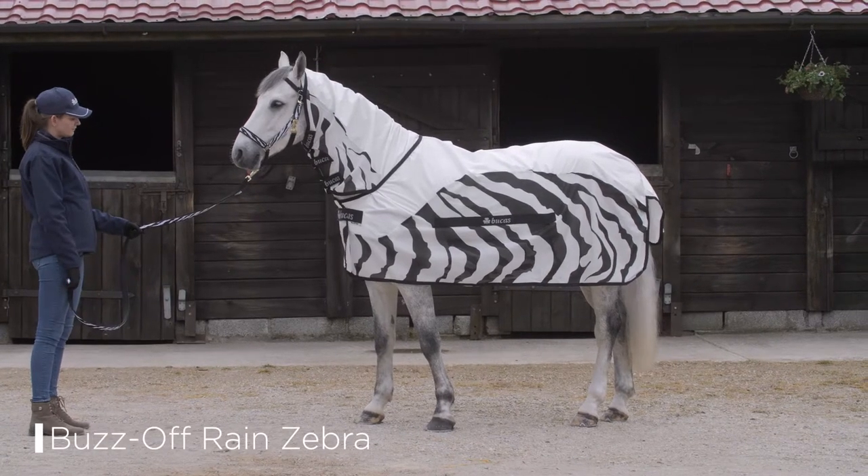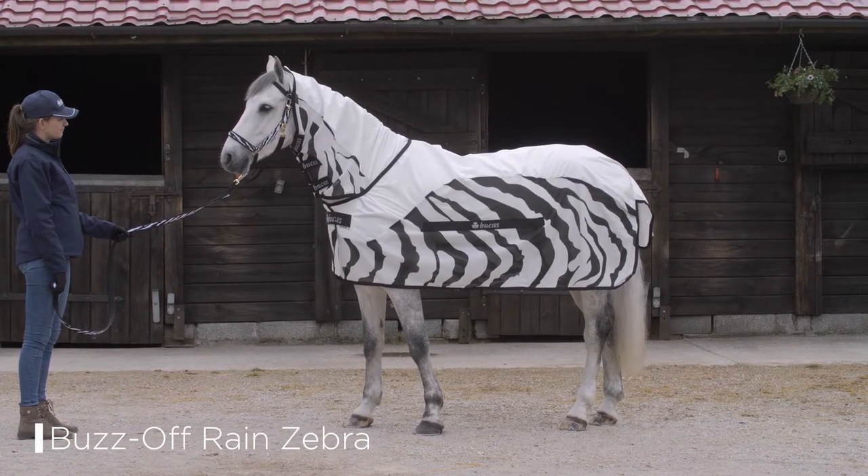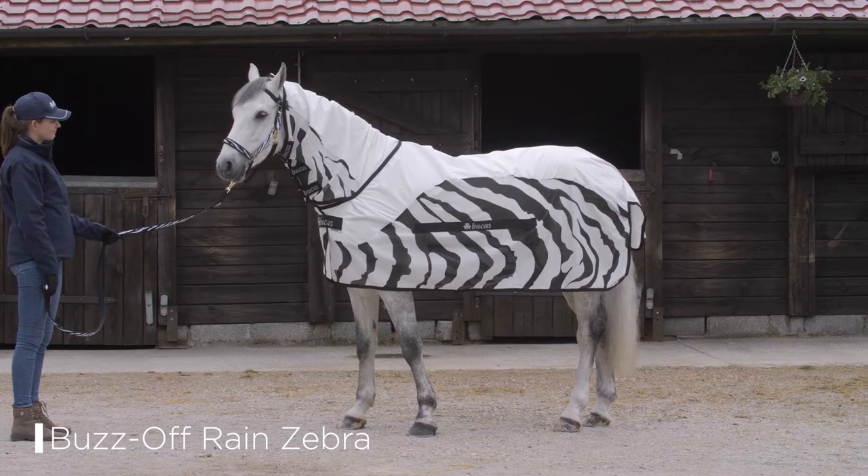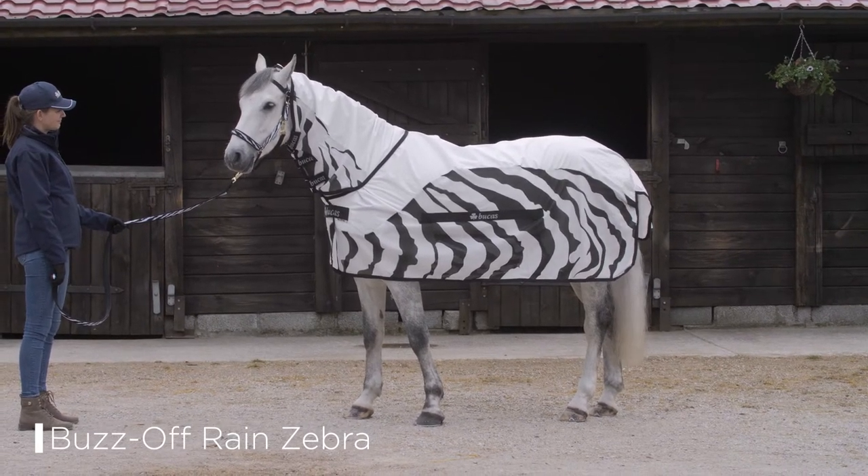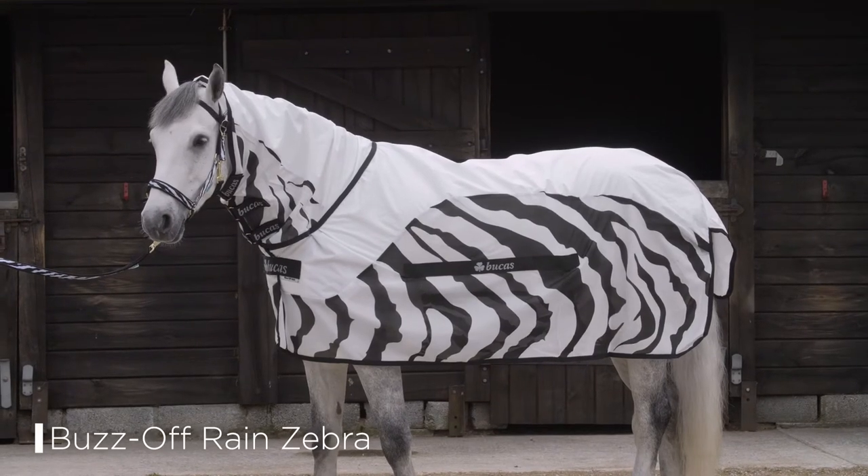The Buzz-Off Rain Zebra comes with a sun-reflective colour that helps protect against overheating. It offers the same protection from flies as the Buzz-Off Zebra, but also has a waterproof and breathable upper to help protect your horse from rain showers.